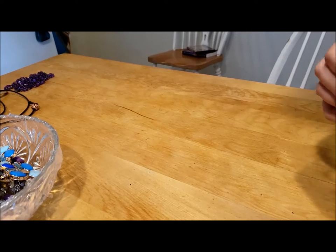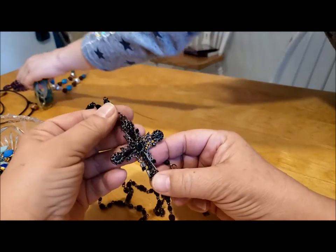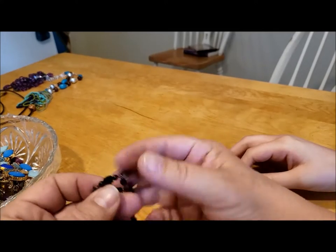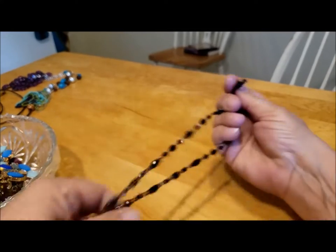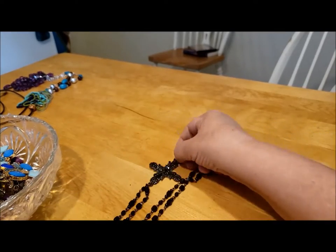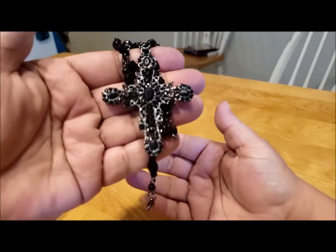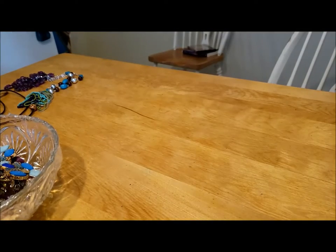While untangling two necklaces I thought were one, here's a black cross on a chain of beads separated like rosary beads — but it's not a rosary. It has a lobster claw clasp and an extender chain, about 18 inches — standard necklace length, perfect condition. The black beads are plastic but it looks very nice. Let me bring it closer so you can see the detail on the cross.